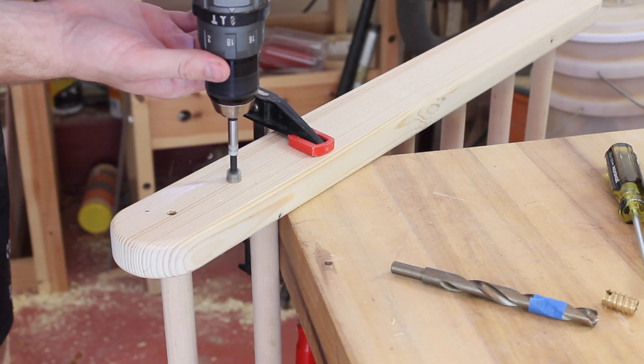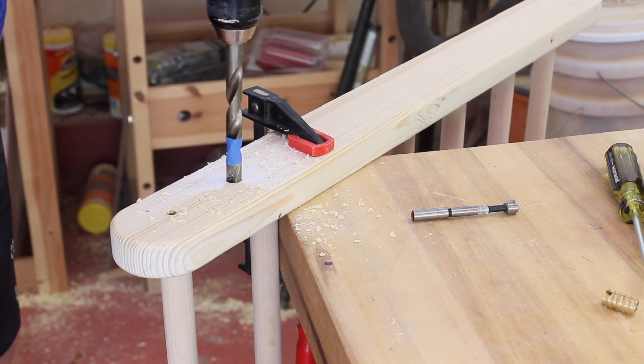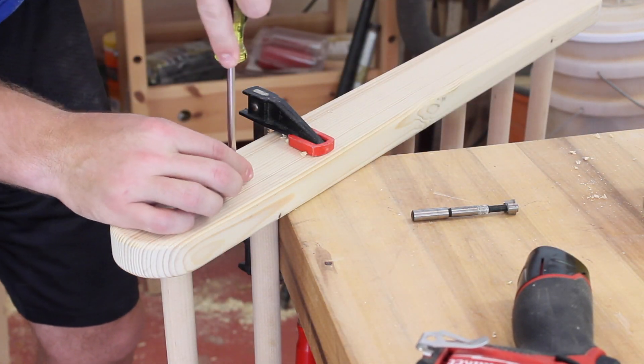I used one of the holes in these side panels to mark where the threaded insert needed to be installed. I'm using a Forstner bit to get the hole started because it has the brad point, but I finished it off with a twist bit because I noticed that the threaded insert went into those holes a little bit better when I was testing them out.